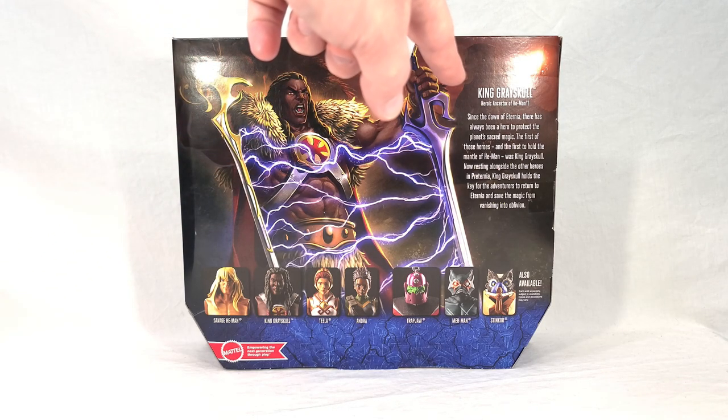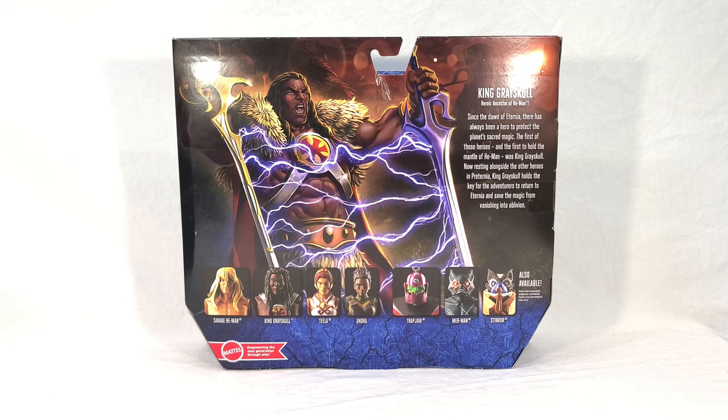Over here we get the character's name, his title, and some flavor text: "Since the dawn of Eternia, there has always been a hero to protect the planet's sacred magic. The first of those heroes, and the first to hold the mantle of He-Man, was King Greyskull. Now resting alongside the other heroes in Preternia, King Greyskull holds the key for the adventurers to return to Eternia and save the magic from vanishing into oblivion." I like that write-up — it's very detailed. I do find it weird that they say he's the first to hold the mantle of He-Man, because aside from He-Man himself, King Greyskull just went by King Greyskull — it's kind of a misnomer, but a pretty small detail.